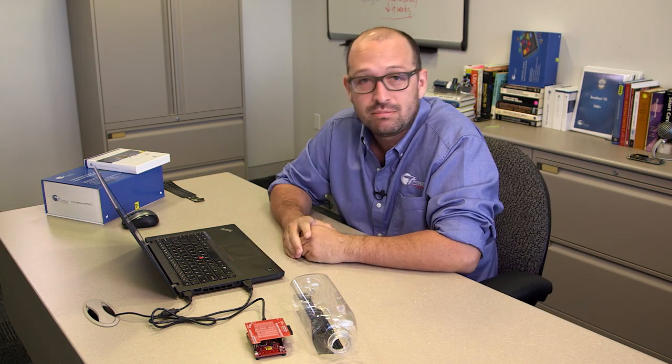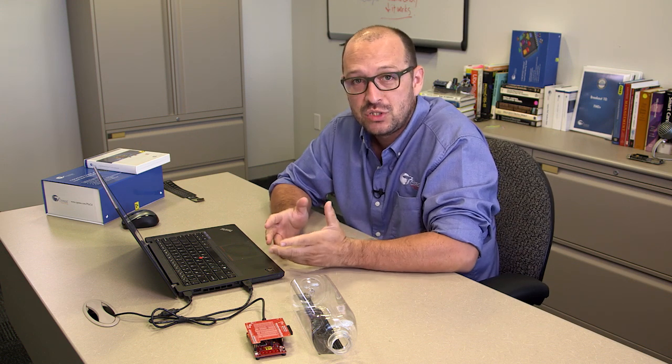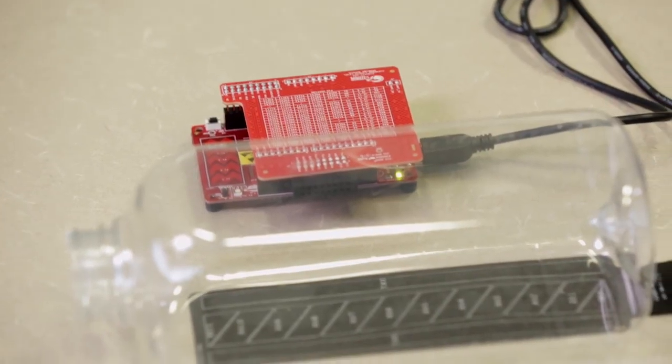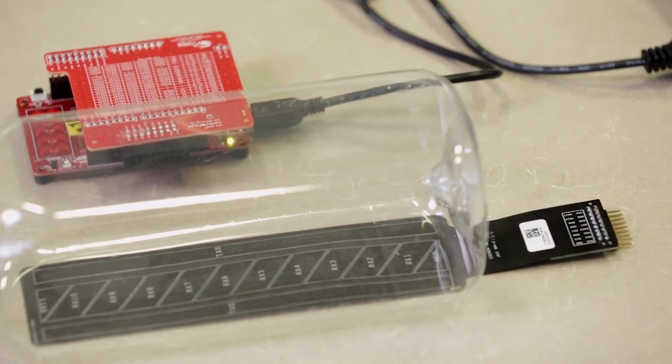Hi, my name is Raul. I'm with Cypress product marketing team and I want to take some time and show you one of the newest demos and products we have. It's our CapSense based liquid level sensing solution shield.